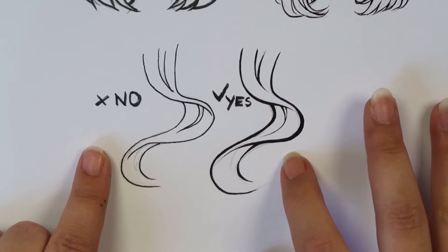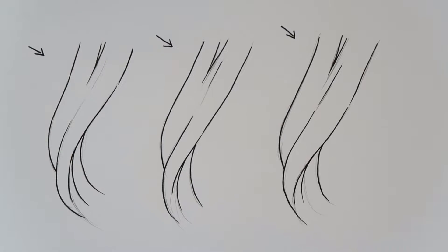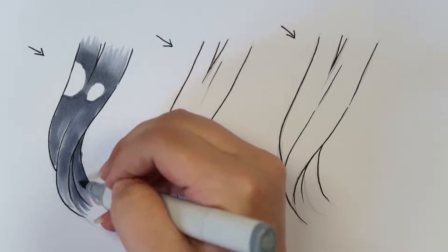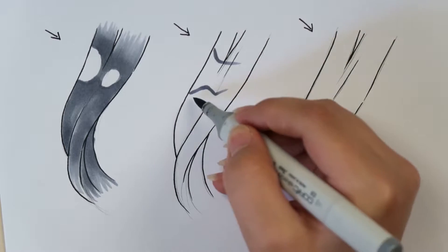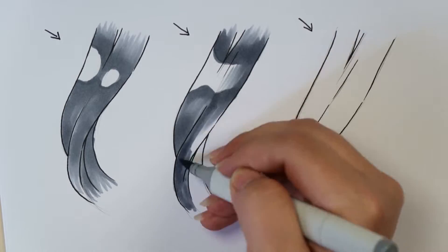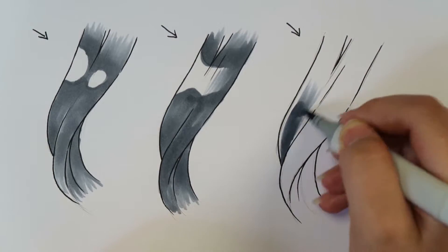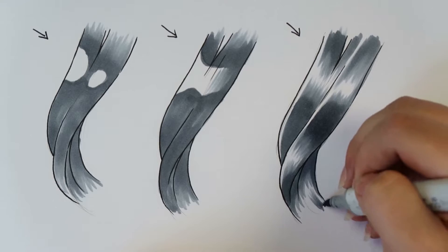My next tip is when you are coloring, make sure you know how lighting works. Again it's really good to look up references and see where the lighting is coming from, how it's hitting the hair, and what kind of lighting and shadow is going to show up on the hair. You can see me drawing three different styles: the left one is a very easy chibi style I use for small chibi artwork, the middle one is a little bit more advanced but still simple, and the right one is the advanced one I use for more detailed artworks.